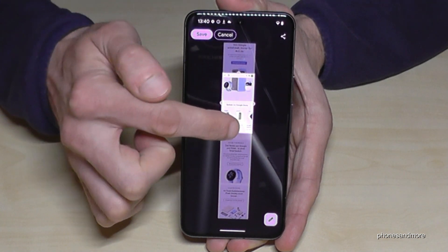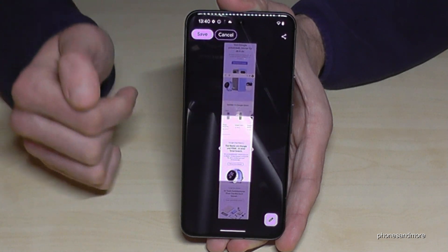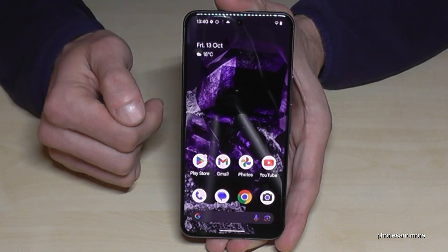Now you can select the part of the website you want and crop it, which is very useful. After you've done that, just tap save and this screenshot will be saved to your gallery.